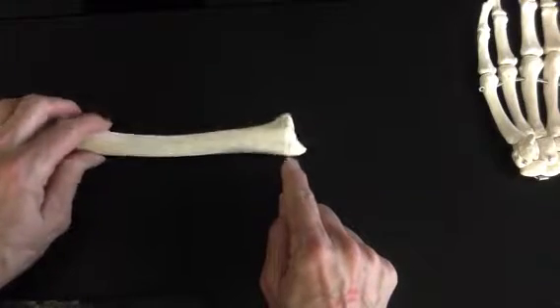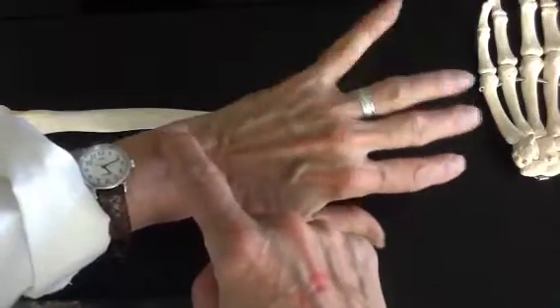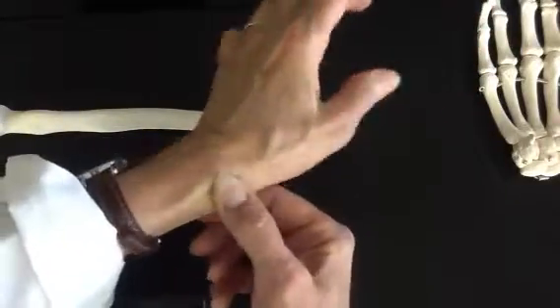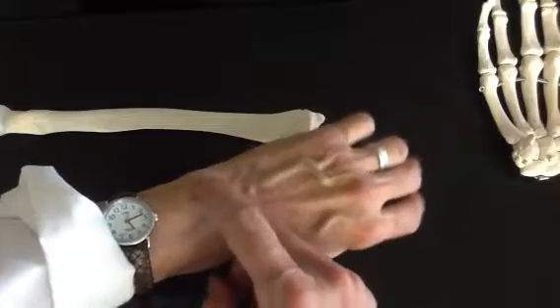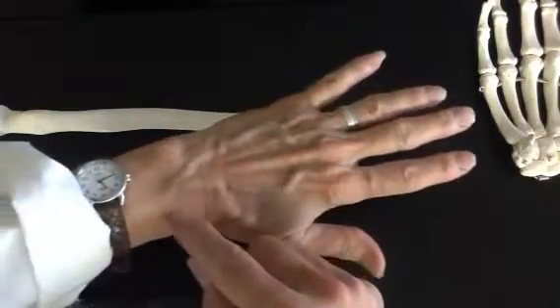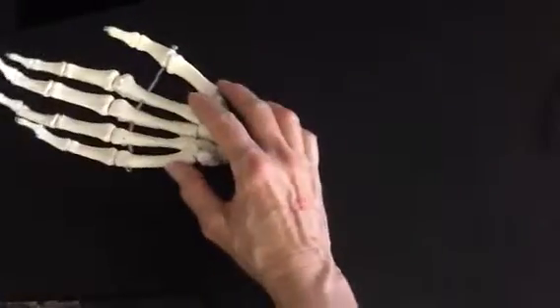So you have a styloid process on each side of your wrist. If you palpate your wrist right now — remember that your ulna is on your pinky side and your radius is on your thumb side. Run your finger down until you feel the bone, and that's your radial styloid process. You can also see your ulnar styloid process quite well down here on the wrist. Now let's talk about the carpals — moving on down the pike.